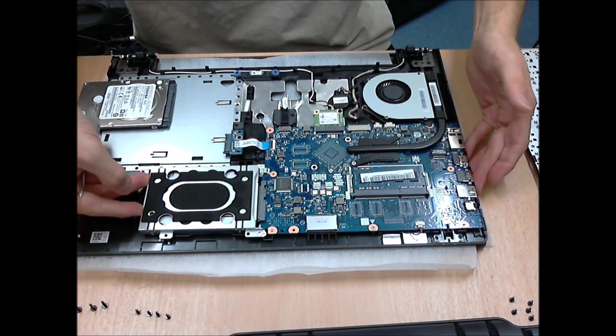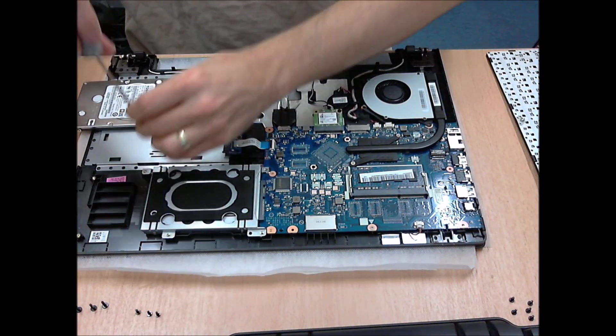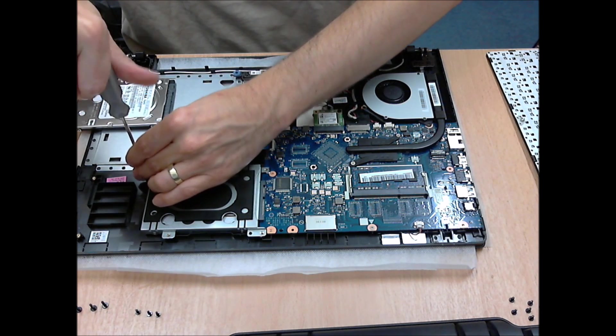Slide the hard disk back down and slide it back into the connection. And put back the four screws that hold the bracket down onto the case of the machine.